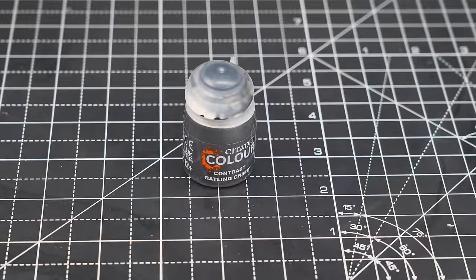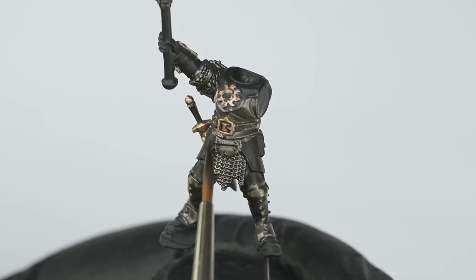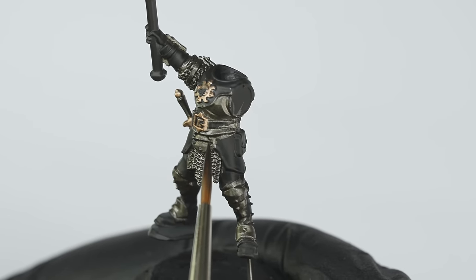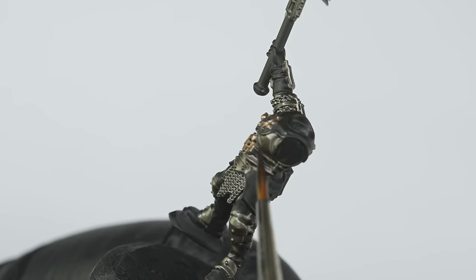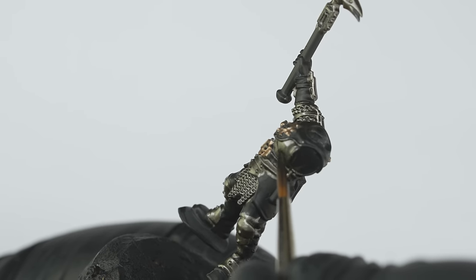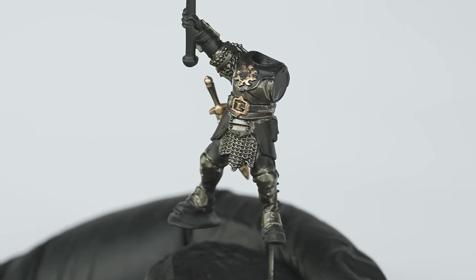Now back to the armour again, and it was time to add some shading. For this, I'm going to be using one of my favourite newer contrast paints called Rattling Grime. This is basically a slightly brown dark shade tone, which you could also substitute with something like a mix of Agrax and Nuln Oil. I thinned this down just with water, applying it into the recesses of the armour, carefully directing the wash where I wanted it to dry, and building it up over a couple of thin layers.